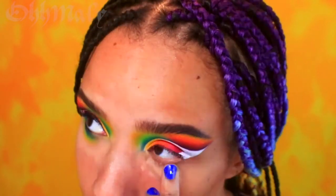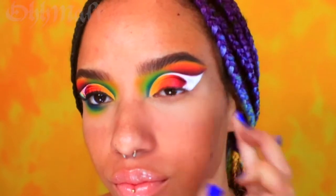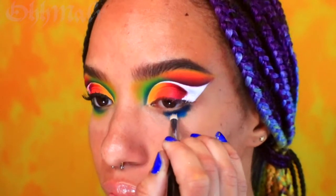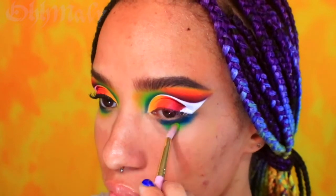I'm now going to prep for eyeshadow along the lower lash line with my eyeshadow base from earlier. Then taking the shades navy blue and sky blue with a pencil brush, I'm going to pack those colors along the lower outer half of my lash line. I then further out the blend with neon green and yellow.